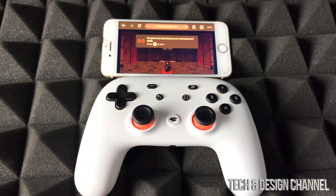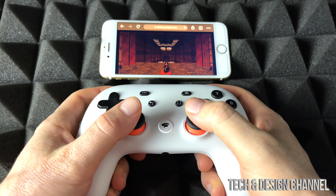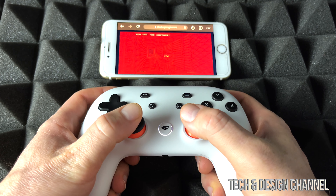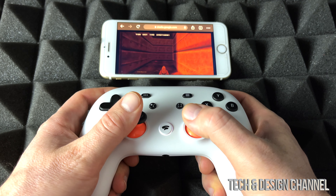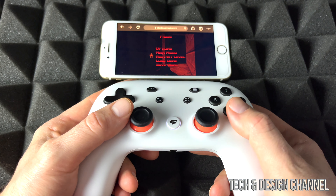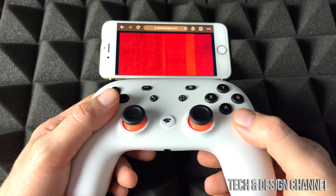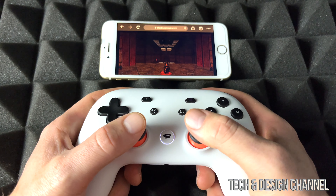There we go, let's move around. When I did play this on my iPad it was very laggy for some reason — not sure why. Right now it feels pretty good. I'm going to restart the game just because something is going on with it — I'll restart it just to see that everything's working fine.